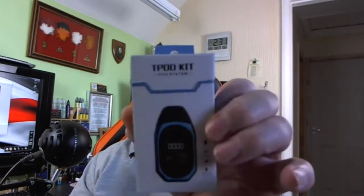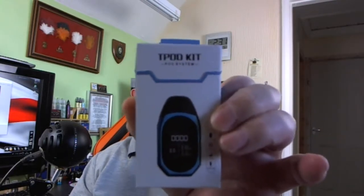Good afternoon. I've been using the Tesla T-Pod kit for a week, it's been out and about with me. What I'd like to do is basically go down to the table, show you around it, come back up, give you pros and cons, and take it from there. So let's go down.